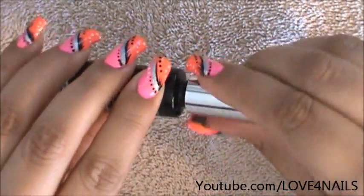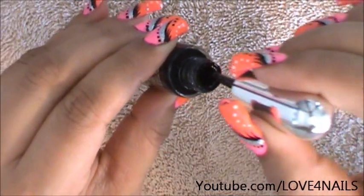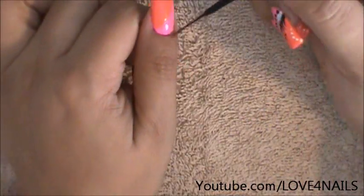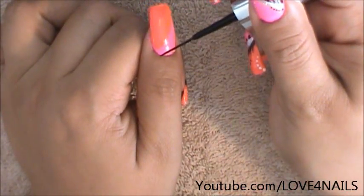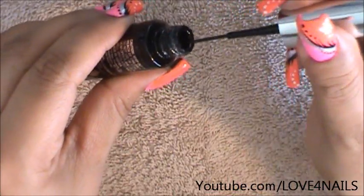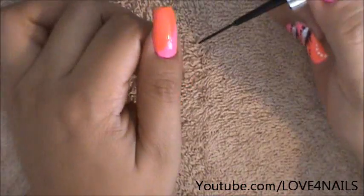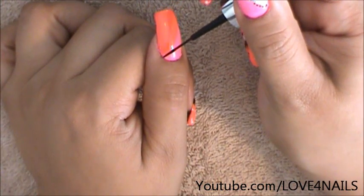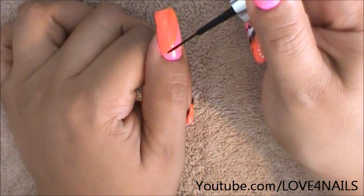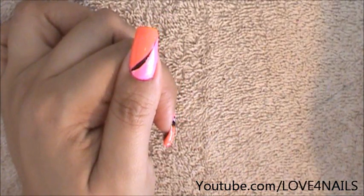I'm starting off with the black. What I'm going to do is I'm just going to thin out my brush as thin as I can get it and I'm going to start right where I applied the pink nail polish, dividing the pink from the orange, and I'm just going to do a stripe there. I'm going to start here and just wave it all the way to the top just like that.